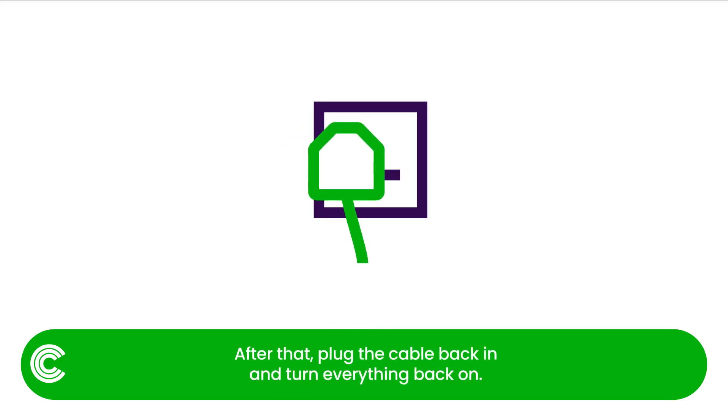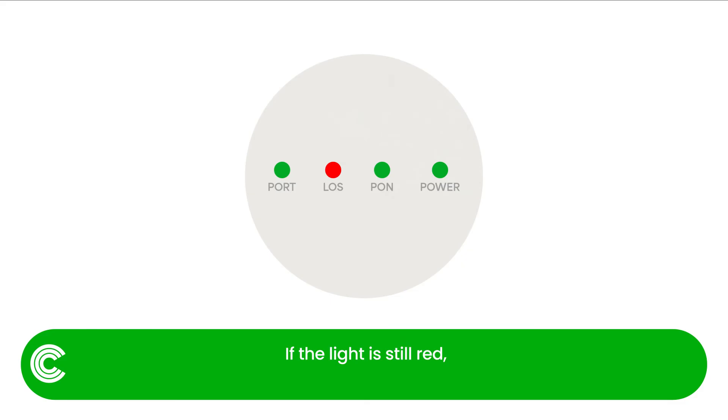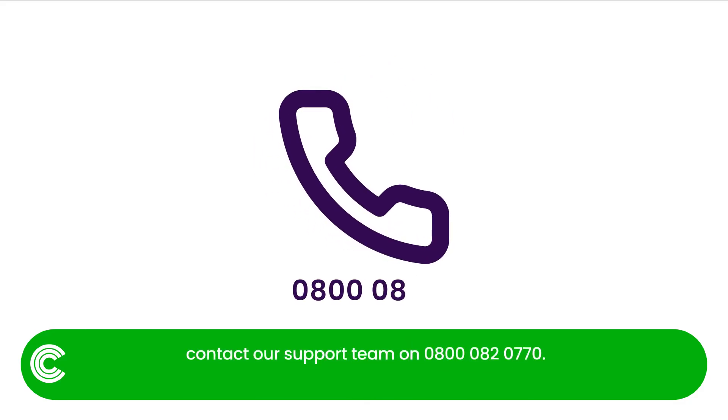After that, plug the cable back in and turn everything back on. If the light is still red, contact our support team on 0800 0820 770.